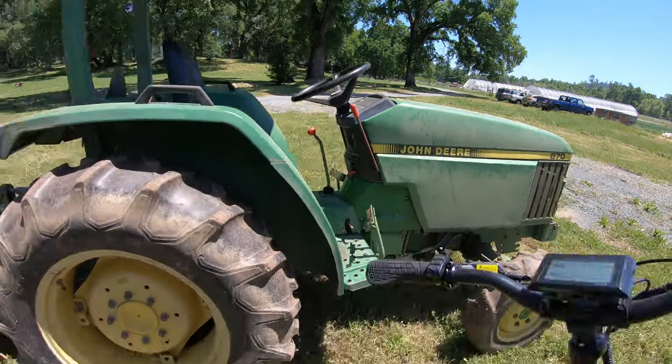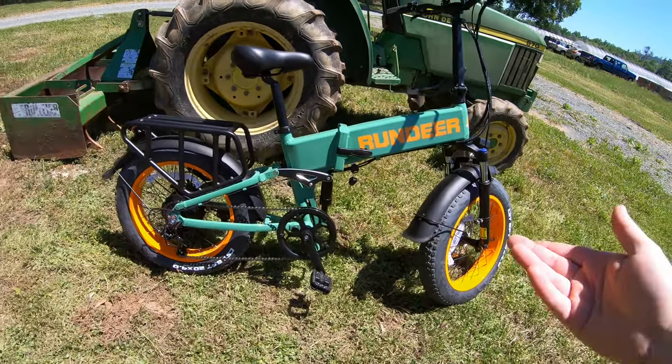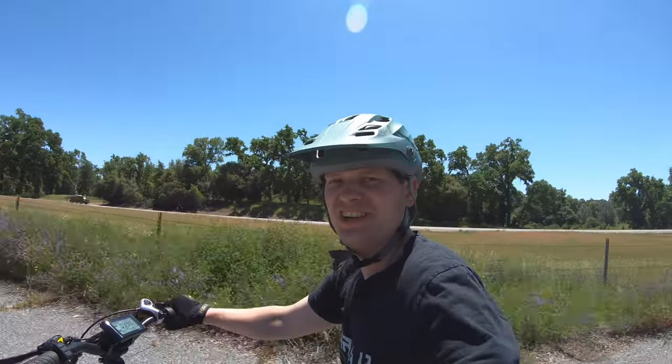This is a John Deere and this is a Run Deere. I can't help but think that the clashing color combinations is not a coincidence. I also think it's probably faster than a John Deere.